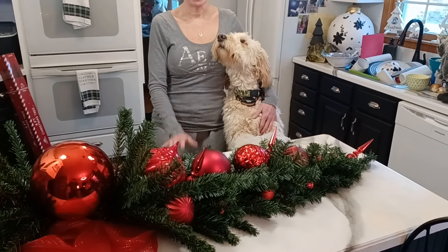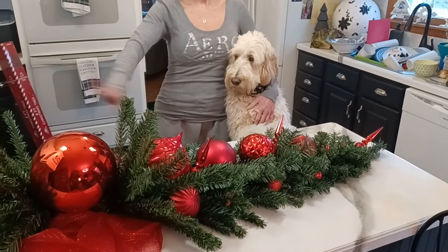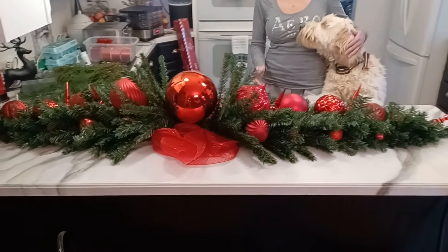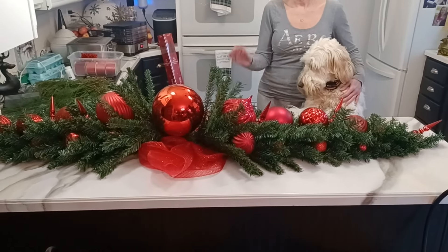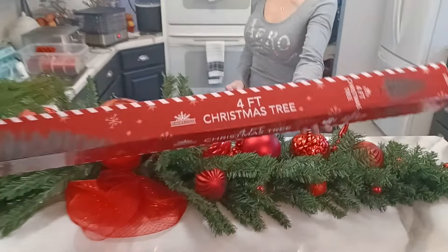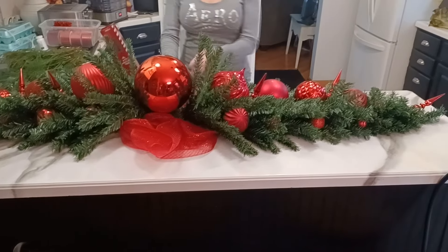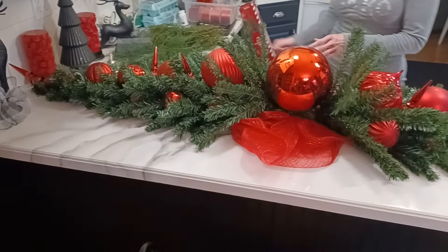Hey YouTube, this is part two. We had technical difficulties. I have my helper, the golden doodle Luna, and I'm going to be completing the eight-foot counter swag. I've never seen anything like this or heard of it. So far, we attached both four-foot trees — the Dollar Tree five-dollar trees — we combined them, I fluffed them, hot glued ornaments on there, and this is just a flat mesh ribbon bow that I have on hand.